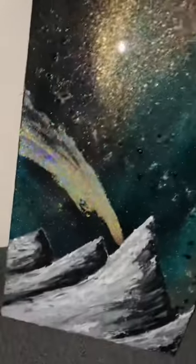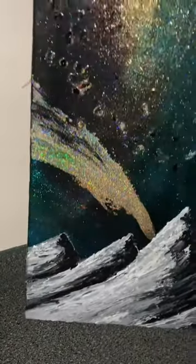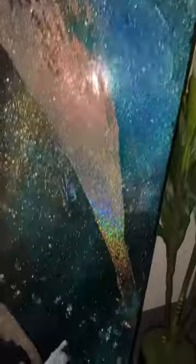I used Luxe Water Effects to adhere it — almost like I finger painted the water effects on there — because it's such a good adherent, especially for our powders. And then I tossed the Sinatra powder and got this beautiful meteor, shooting star effect.